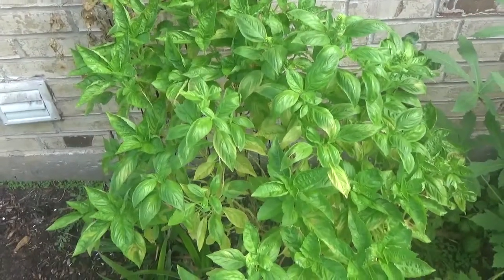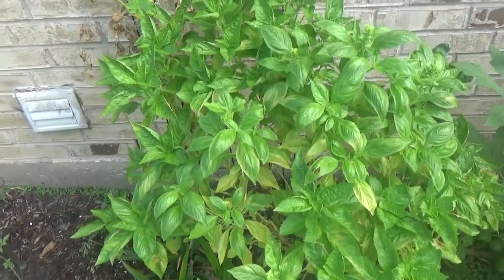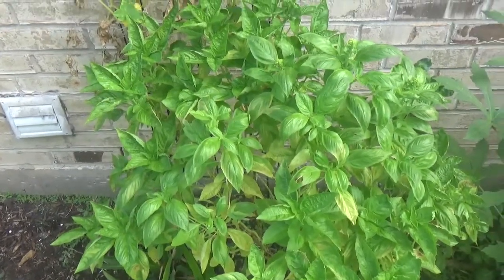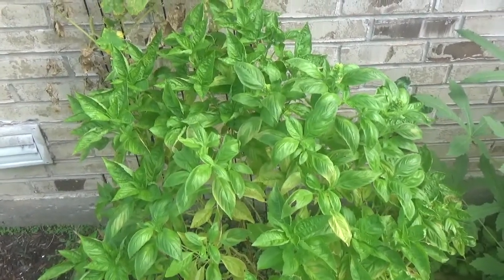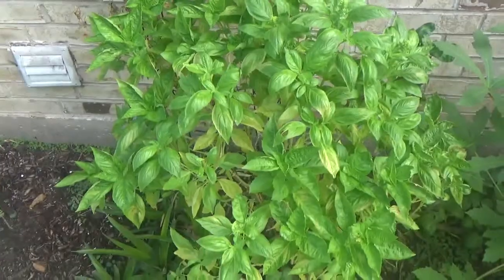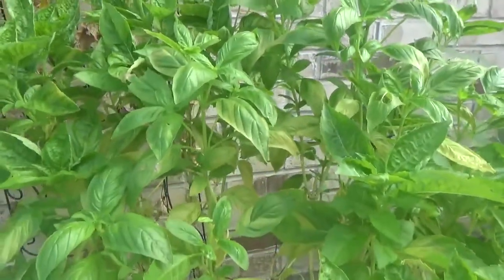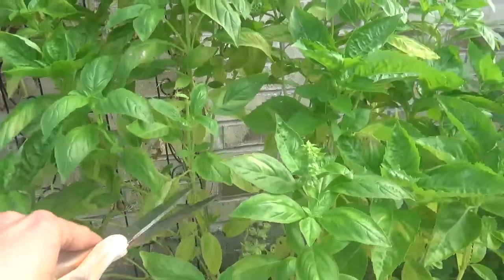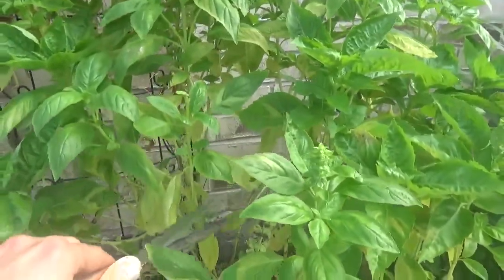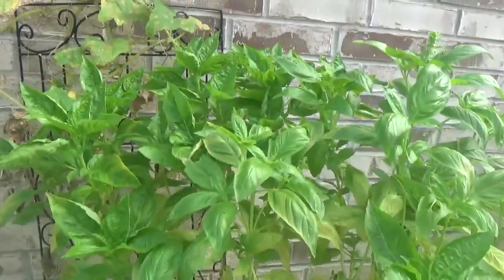This is my basil and today I'm going to cut it and freeze it, and I'm going to show you how I'm going to do it. I will do it in several videos. The first step is to cut it — I will not cut it all, I will cut part of it. I will probably leave the stems to dry, but the leaves I will freeze.